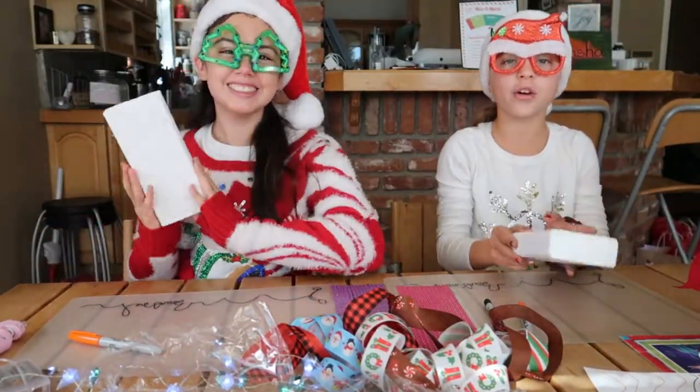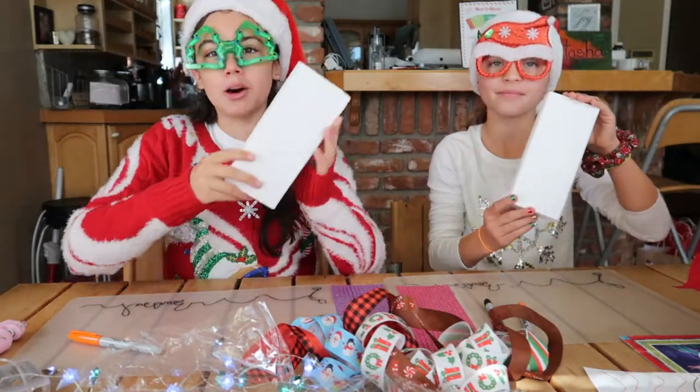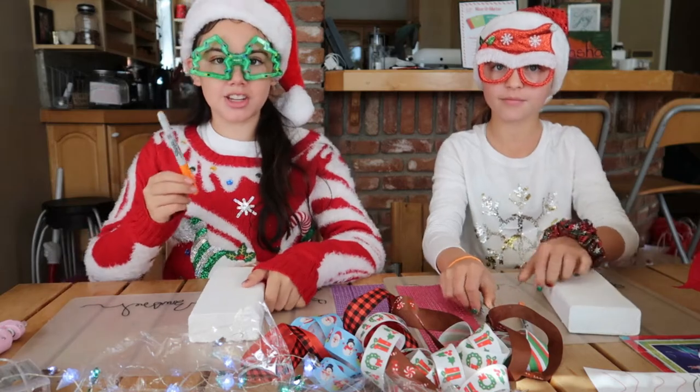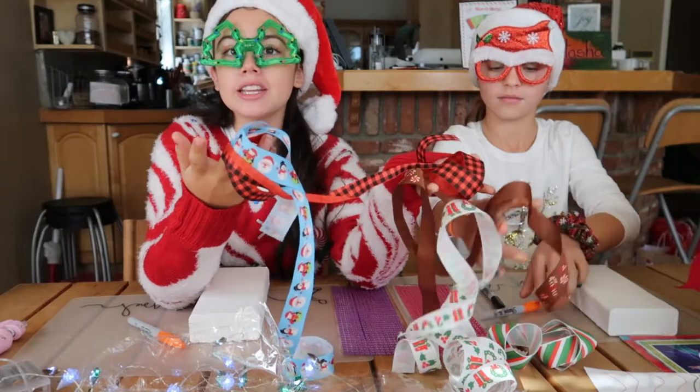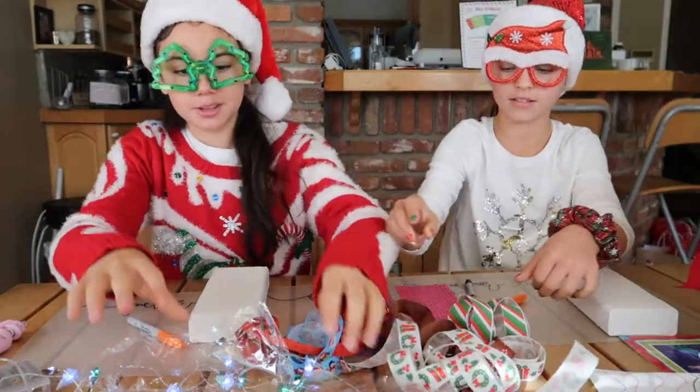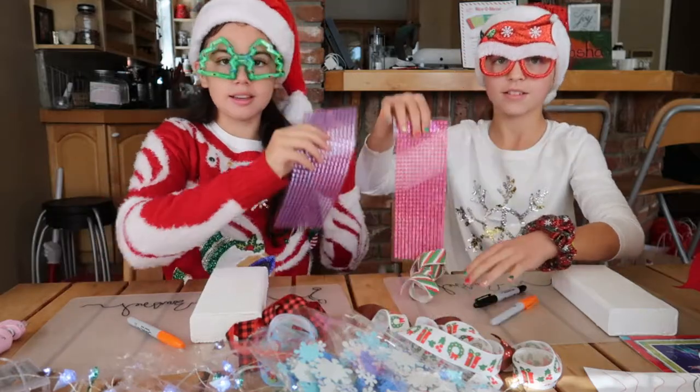Project number two is another snowman craft but it's with a wooden block instead. You will need a wooden block, an orange Sharpie and a black Sharpie, any choice of ribbon, some stickers, and some gems.